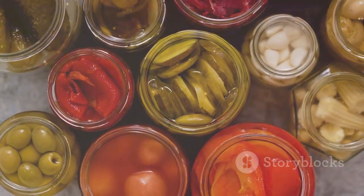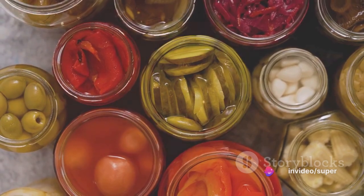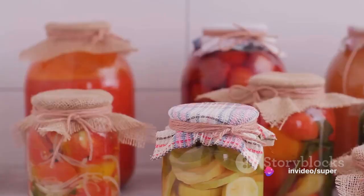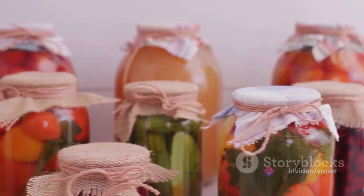To summarize, the key steps to preserving green vegetables are: 1. Harvesting at peak freshness, 2. Cleaning thoroughly, 3. Blanching, 4. Packing into jars, 5. Sealing and processing, and 6. Checking the seals.